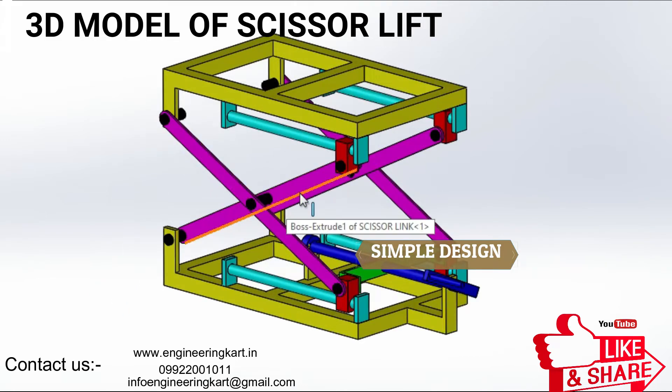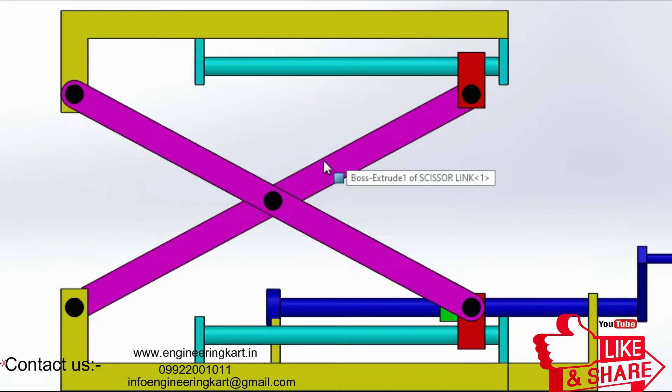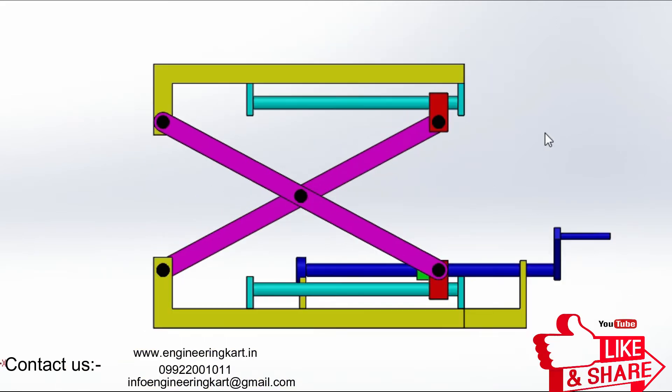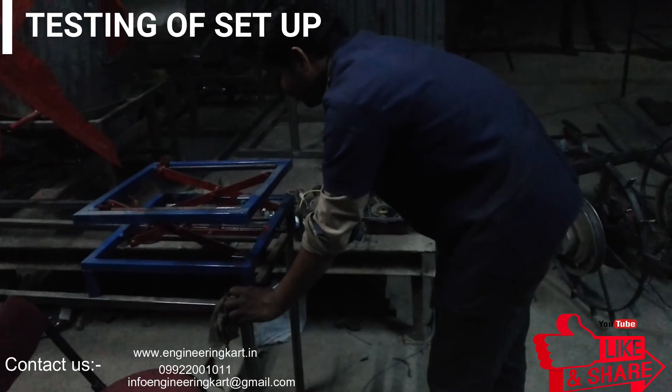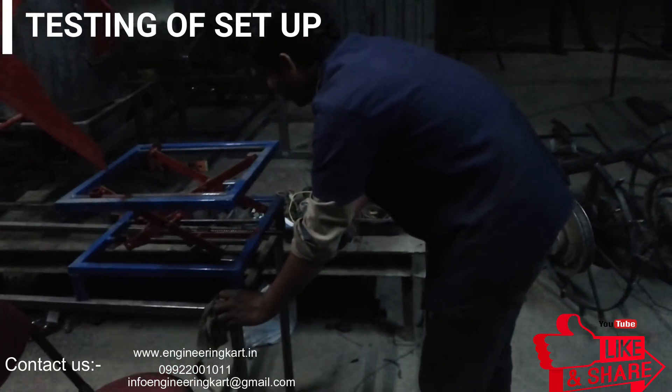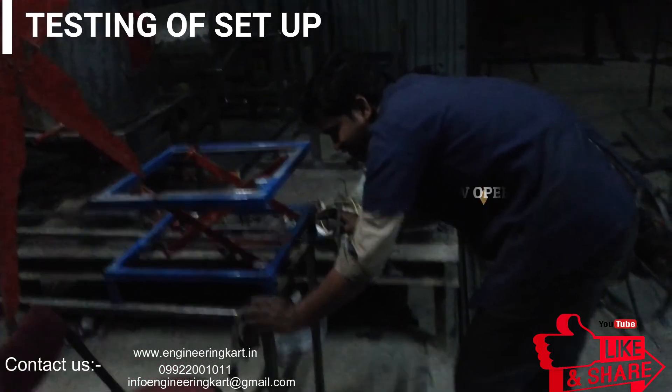Major design points considered: the mechanical mechanism is very simple. This mechanism will fulfill the needs of two-wheeler mechanics. Health-related problems will get minimized due to proper body posture. Manual efforts are reduced — one operator can handle the machine. The machine provides a proper workplace and is portable, easy to move from one place to another.